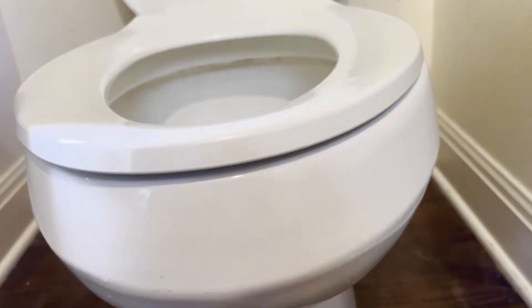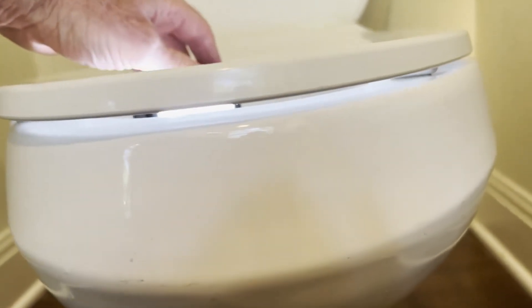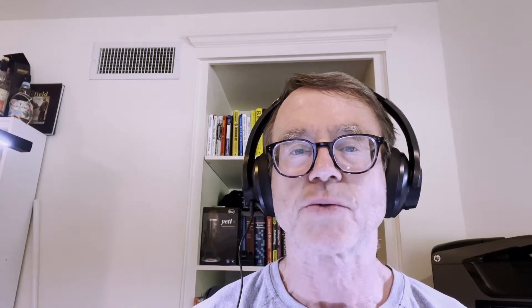When our son sits on the toilet, there is a little crack between the toilet seat and the base of the toilet, as probably many of you know, and sometimes it leaks. It ends up running down onto the tile and onto the bathroom rug and it just makes a total mess.